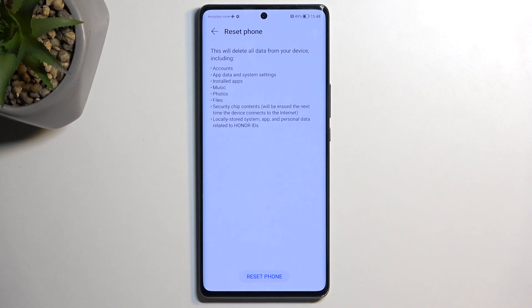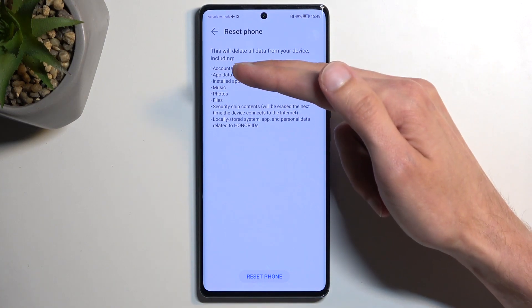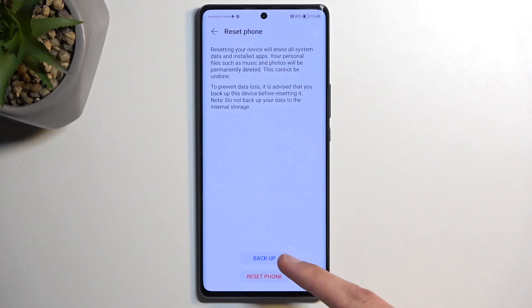Reset phone. This will bring up information that resetting your phone will remove everything that is listed right over here. So if you want to keep anything from this list, make a backup copy of it before you begin. Now, assuming you have already made a backup, or you simply don't want to, you can select Reset phone — it will give you the option to back it up right over here.